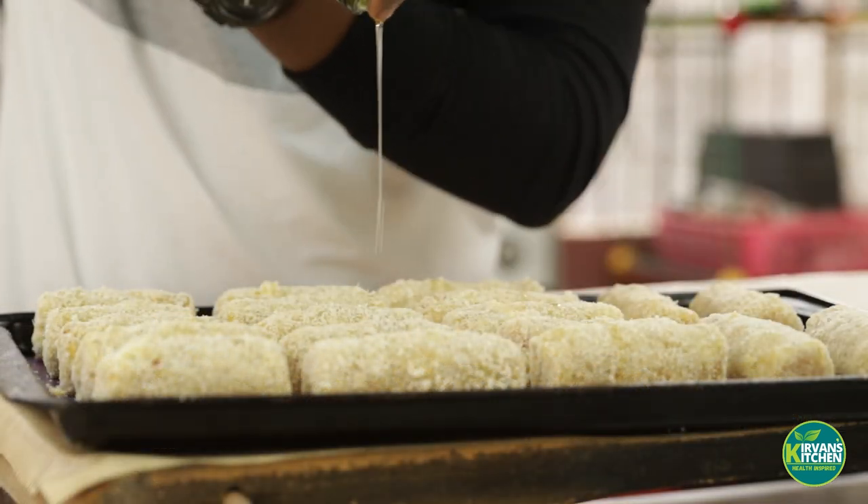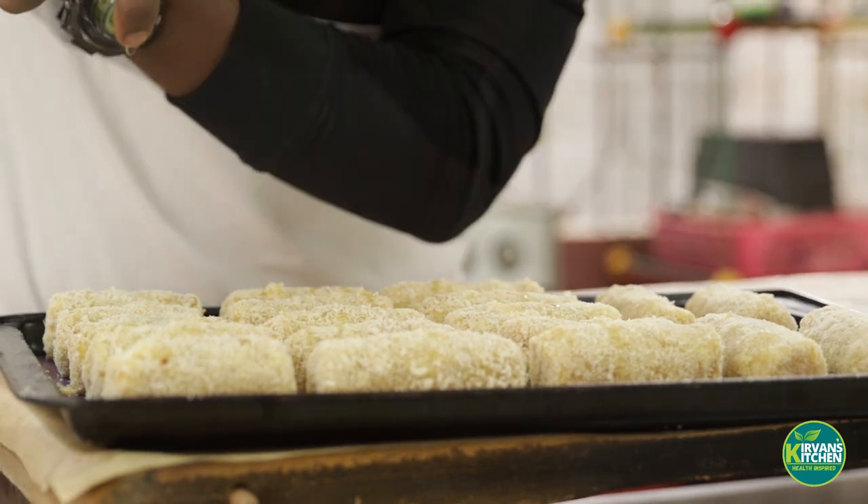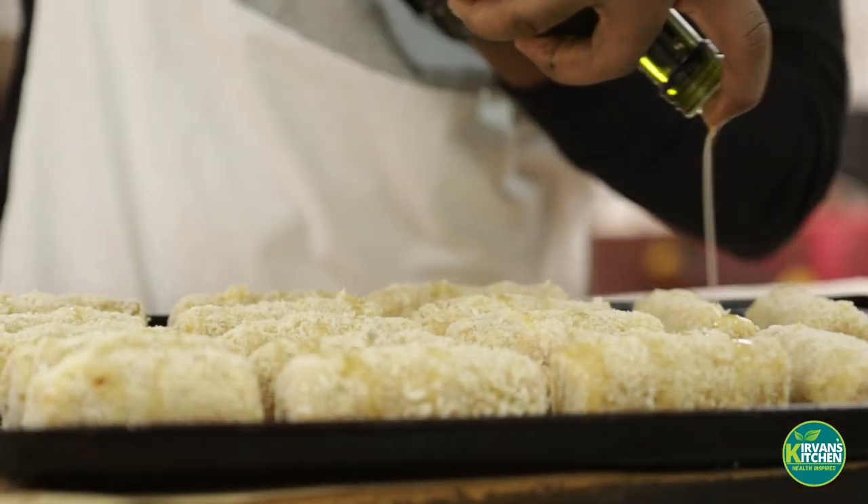I'm just using some oil on top of the lugs because it'll add to the texture, the color, and also the flavor — but it's not necessary.